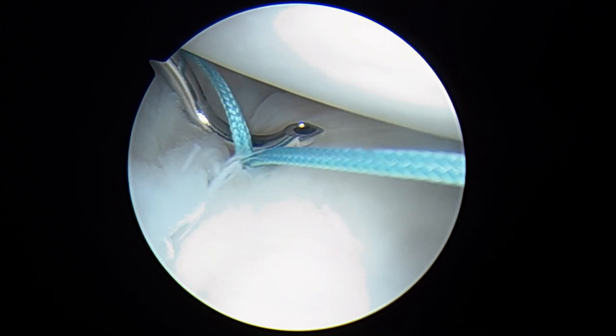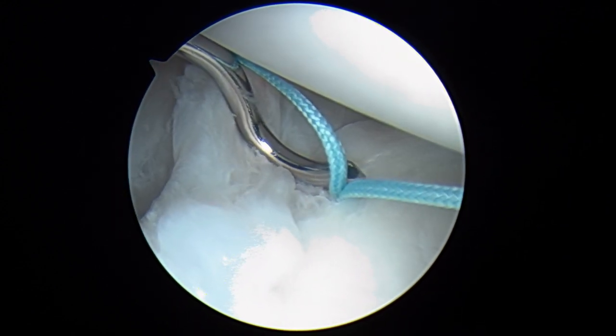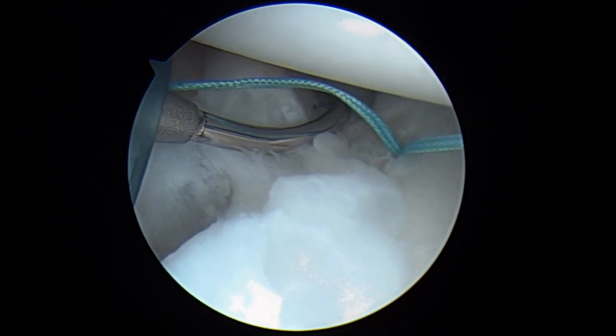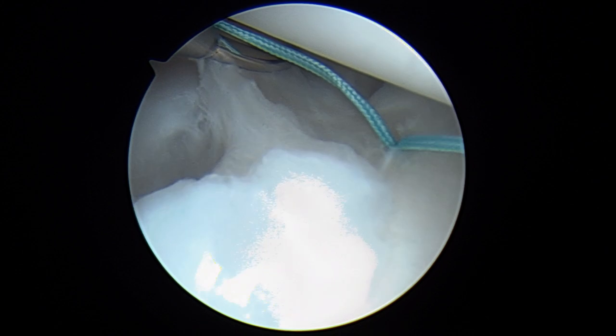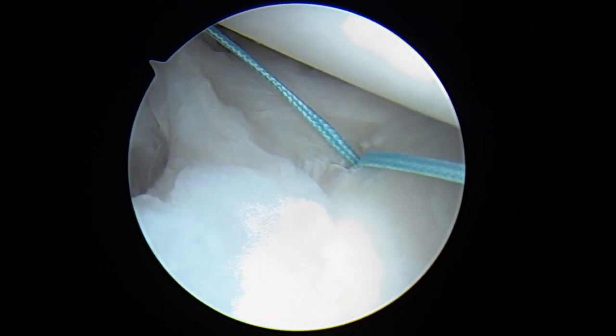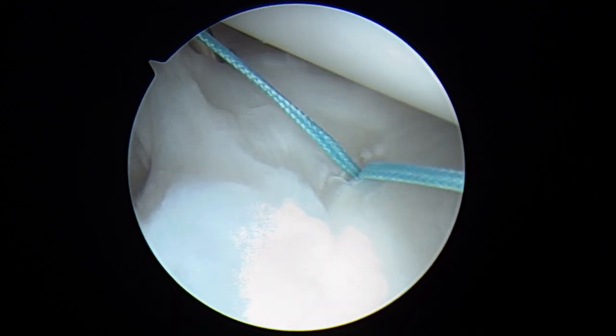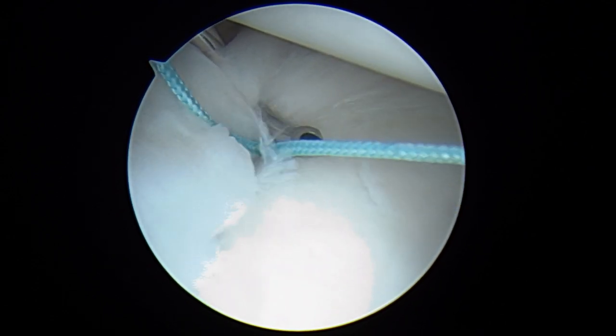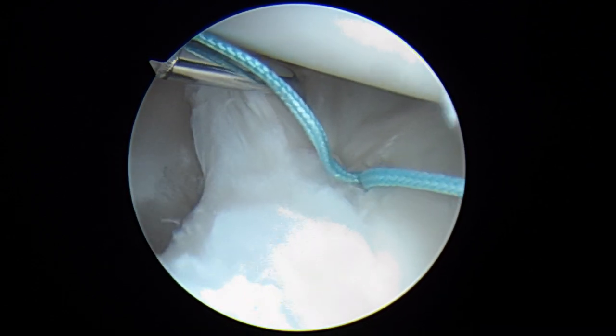Here's our turn-to-the-right suture hook — you can see where we are. We're going to rotate back and get a bite right into this ligament here, like so. And there we are — that's a pretty good bite of that ligament, and we're going to bring this underneath.